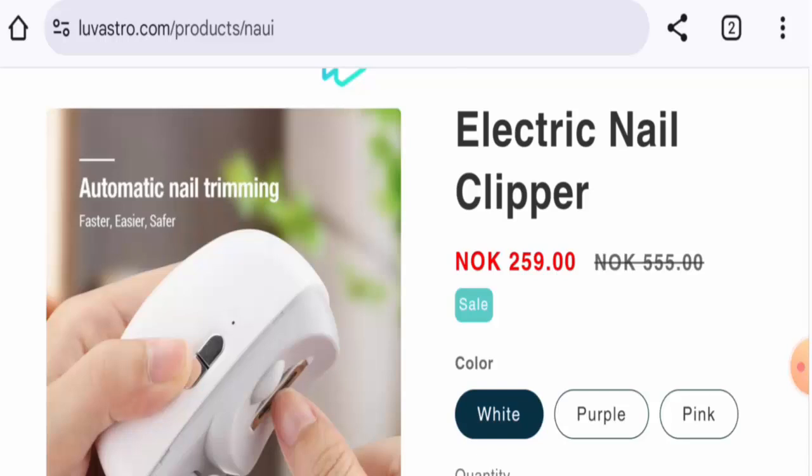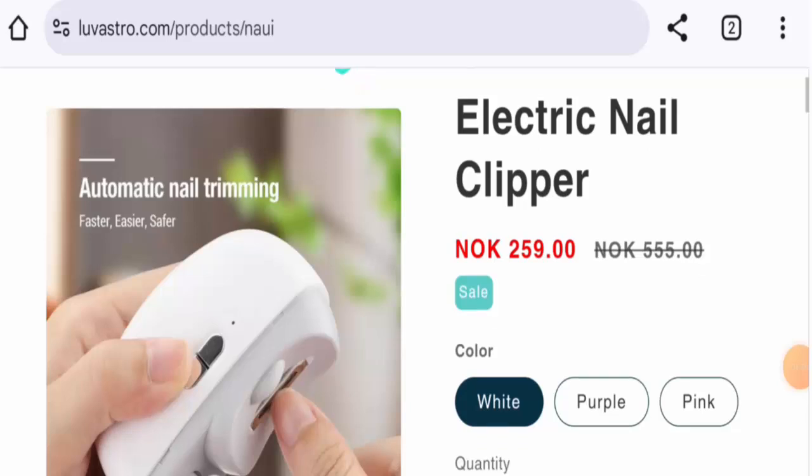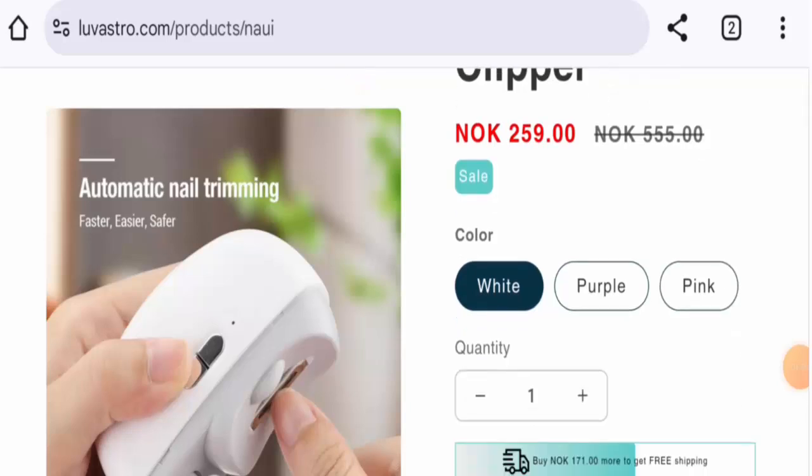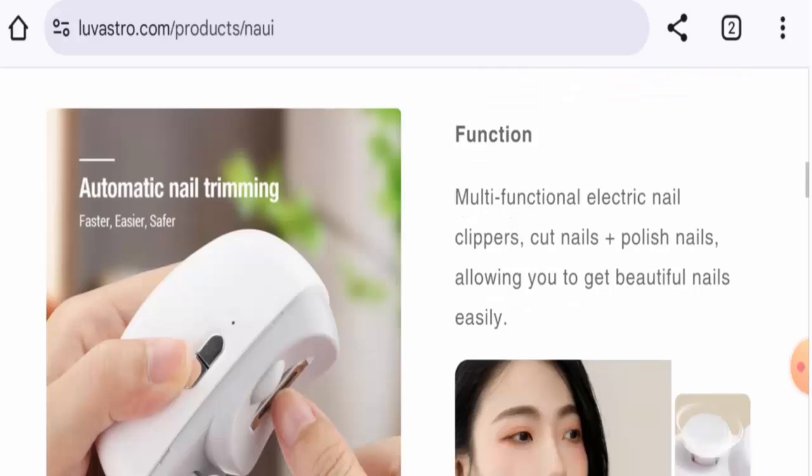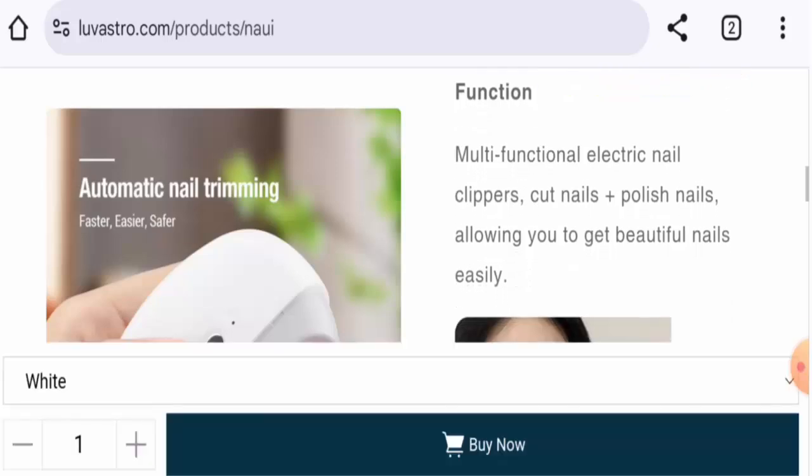In this video, we will discuss the product details, its features, and legitimacy factors. First, about the product type: this is an electric nail clipper. It costs around $23.51, and it is available in three different colors — white, purple, and pink. It is compact and portable.